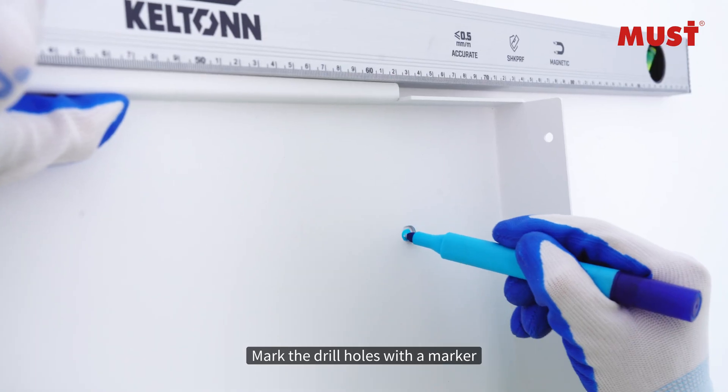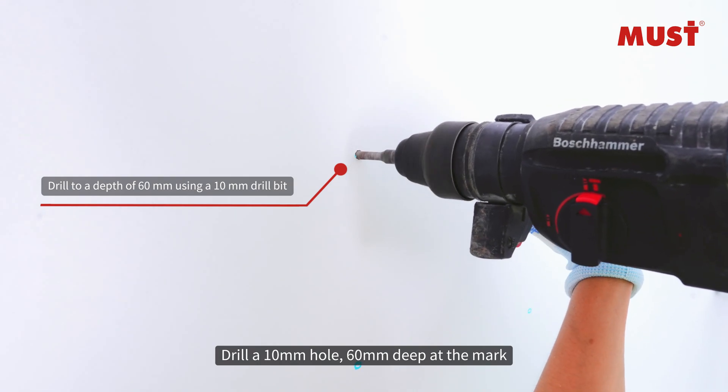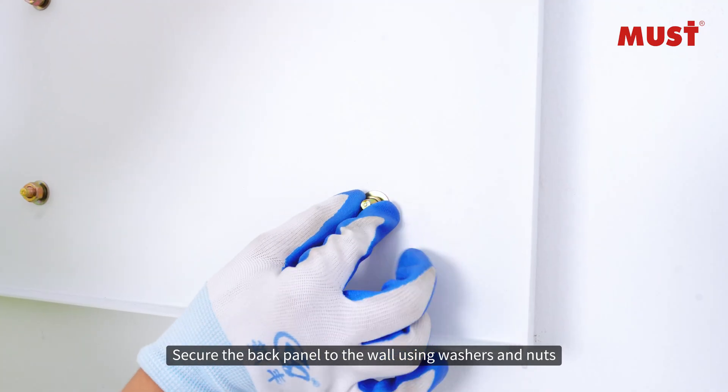Mark the drill holes with the marker. Drill a 10 millimeter hole, 60 millimeters deep, at the mark. Insert the expansion bolts into the four drilled holes, align with exposed screws, and secure the rear panel.